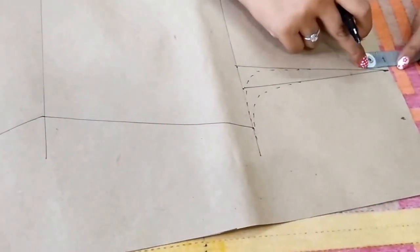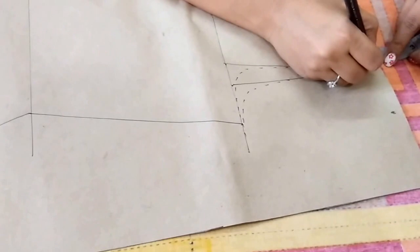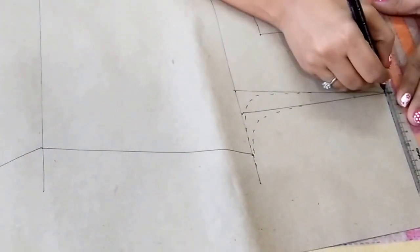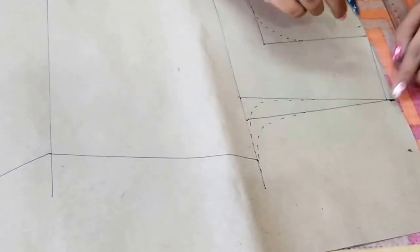From this point, go half an inch downwards and mark a point, then join these points. This is the shoulder slope.